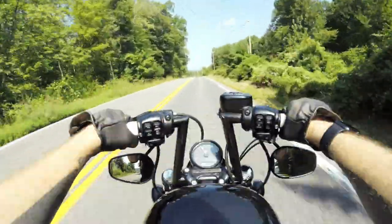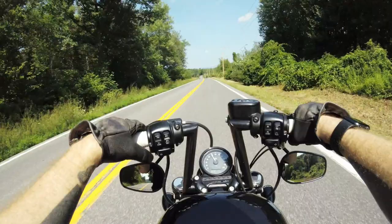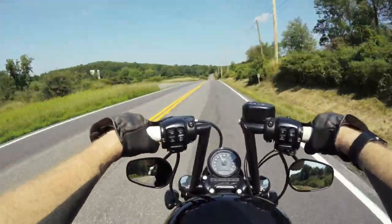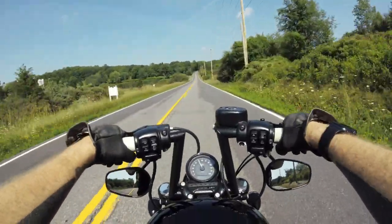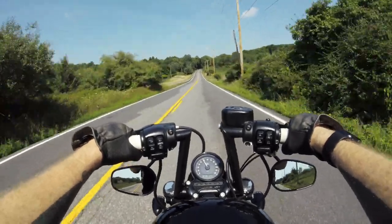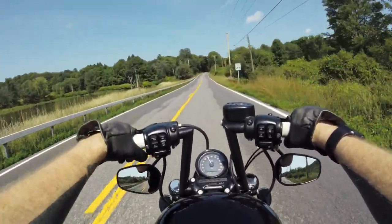I put those on and installed the bars. Pretty easy install with the exception of two things: the mirrors and the throttle. With the mirrors, if you watched the last video, you'll know I had a lot of rocking left and right trying to see fully out of the mirrors. This $10 to $12 fix actually enabled me to see a lot more outside the mirrors, so that was an easy fix.